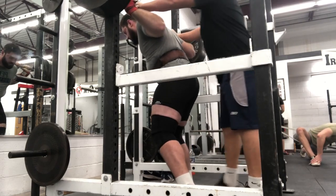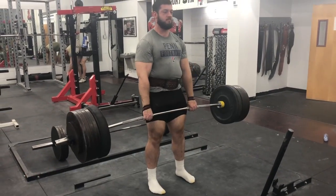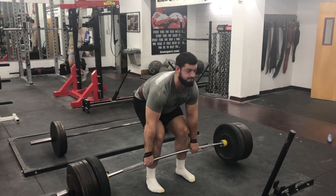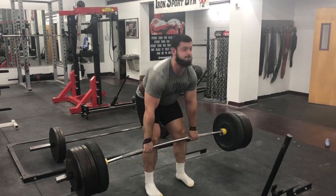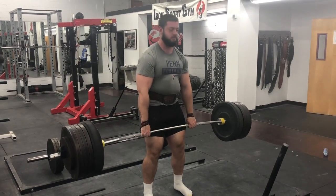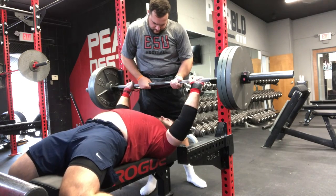My strongman competition has a deadlift event — no touch-and-go allowed. The competition weight is 535, so here I'm doing it with 545 for a couple reps after the squats, doing five or so. Straps were allowed, just trying to get dialed in for that.